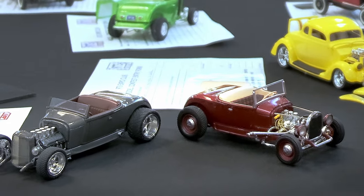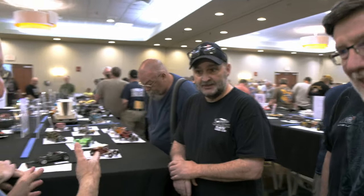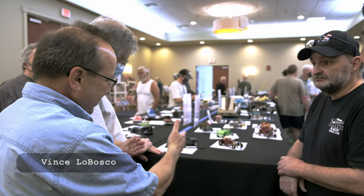It's the same kit and just two completely different ideas, which is why we all love modeling. We had the two of them next to each other showing the difference of the same kit.